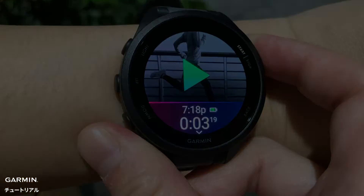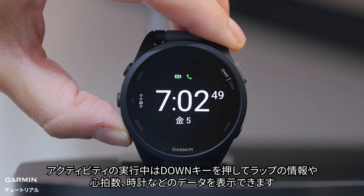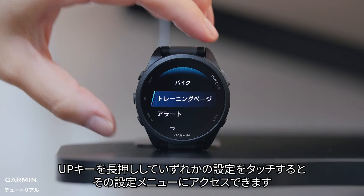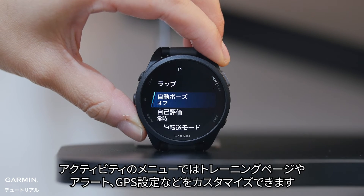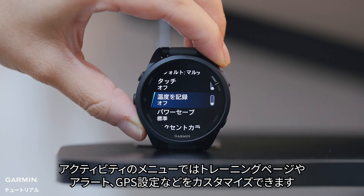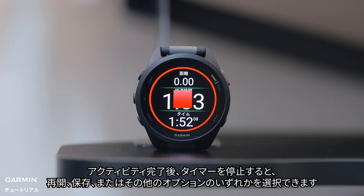During an activity, you can press down to see more data fields, such as lap information or the time of day. Press and hold the up button, then touch the setting to access its menu. You can customize data screens, alerts, GPS settings, touchscreen settings, and more with the activity menus.